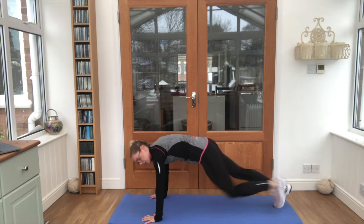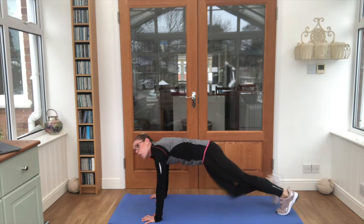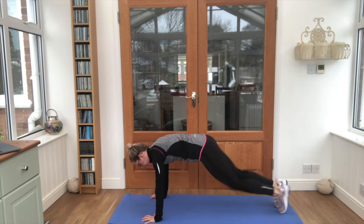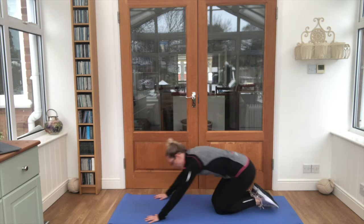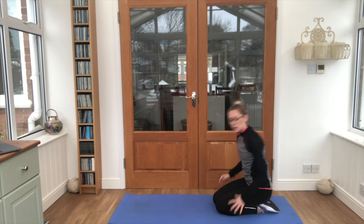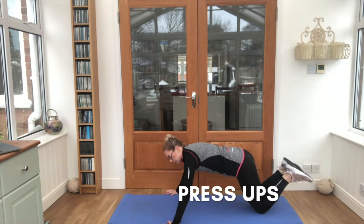You're doing well guys. Almost there. And nice work! 10 seconds quick break, shake those wrists out. We're going for press-ups next, onto your knees, ready.